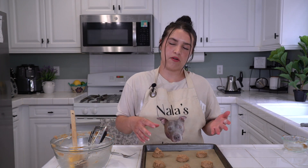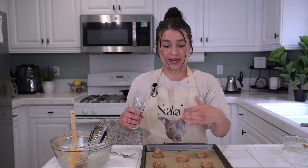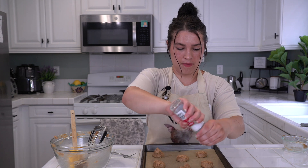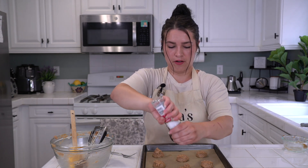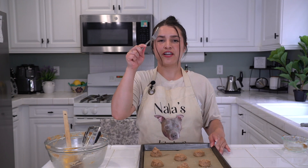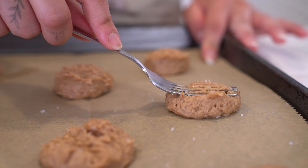Now you can put sea salt on before or after baking. I'm feeling creative, so let's do half the cookies with sea salt now and half at the end to see which you prefer. We have about nine cookies, so I'm going to sprinkle sea salt on five of them. And for a fancy design, take a fork and just press down to make a little line pattern.